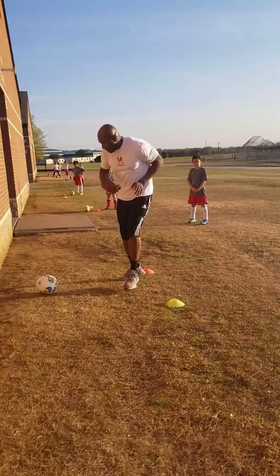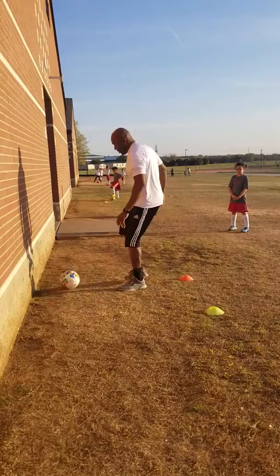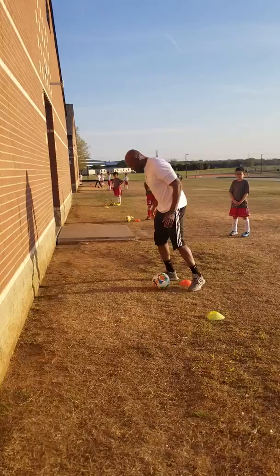Bam, bam, bam — left, right, left, right, left. If it comes to my body, I just shift and play, okay.